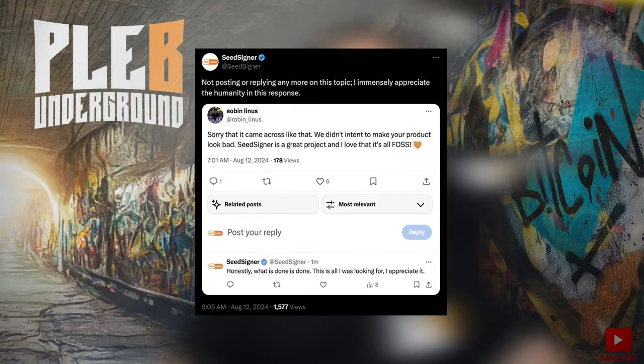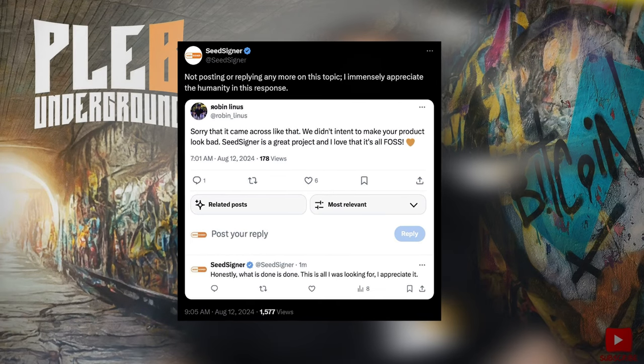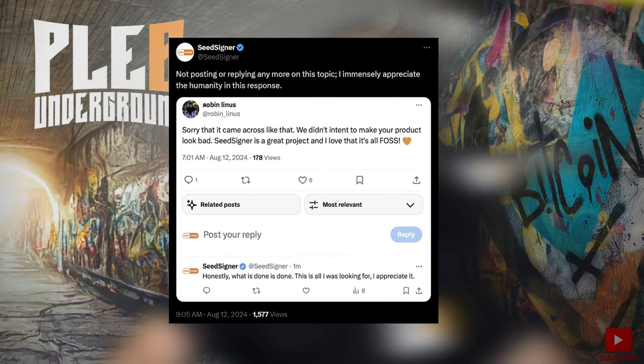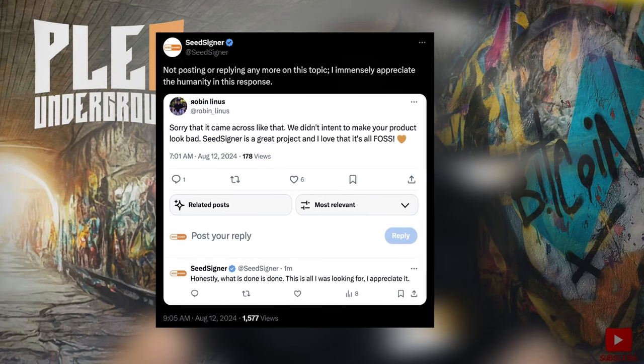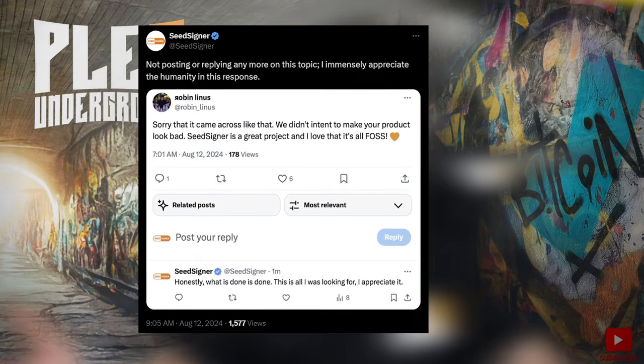The damage is done, and then we see a response from Robin Linus, one of the people behind the FrostSnap project. He came back after SeedSigner posted that tweet and said: "Sorry it came across like that. We didn't intend to make your product look bad. SeedSigner's a great project and I love that it's FOSS." But in all fairness, this is after the fact — the damage is already done. So was this really about divulging an exploit to the community, or was it about marketing and concern trolling?